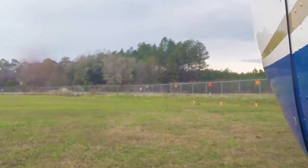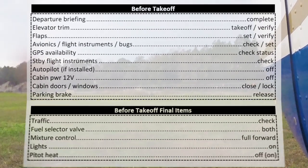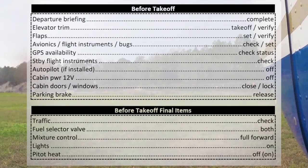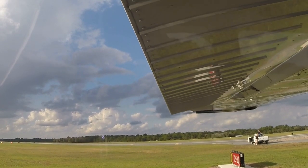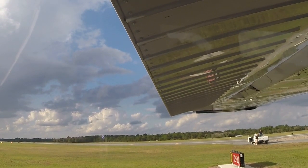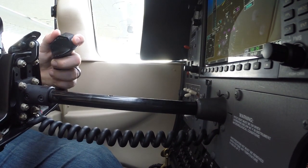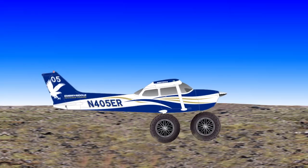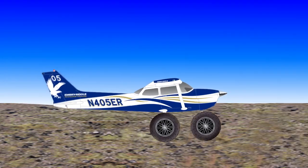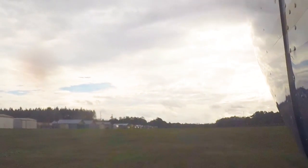Prior to entering the runway for departure, ensure that the before takeoff checklist and before takeoff final items have been completed. Don't forget to set the flaps to 10 degrees. As you enter the runway, hold the yoke fully aft and position the flight controls in the appropriate direction for the wind conditions. Minimize your use of braking and keep the airplane rolling so that it doesn't become stuck in the soft surface.